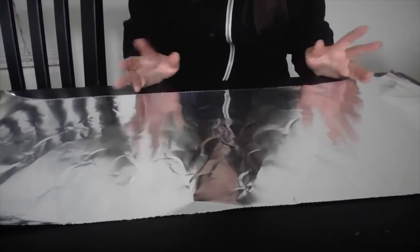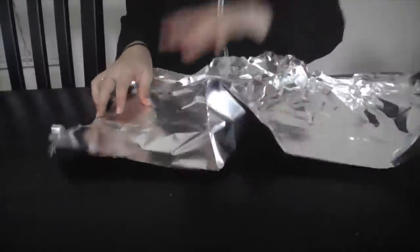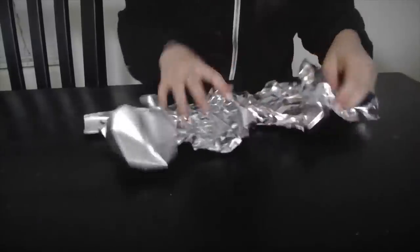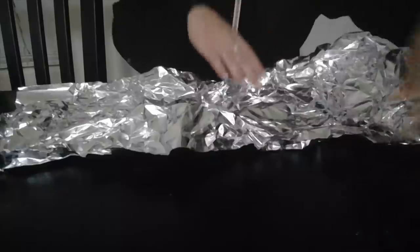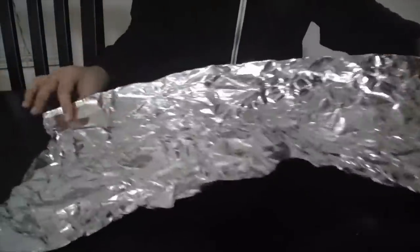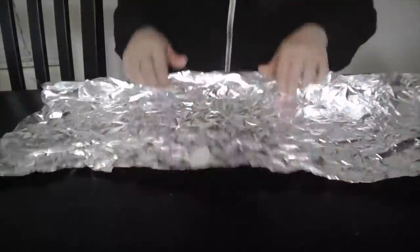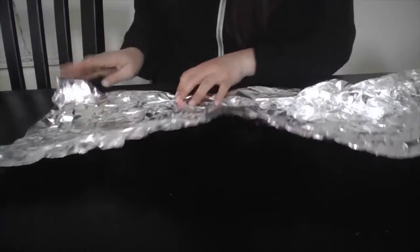Once you're done with that, you're going to set it aside and then grab your long strip of aluminum foil. You want to make sure it goes all the way around your head, and you're going to crumple it. Now that you have it crumpled up, grab the end of it and kind of fold it up a little bit so that the hard edge won't be along your forehead.